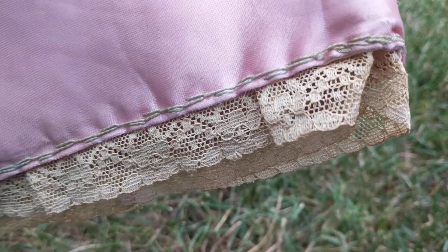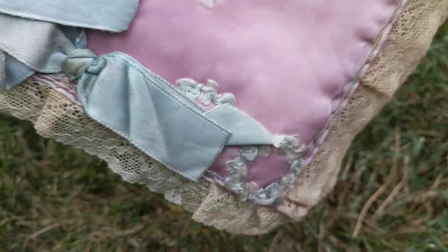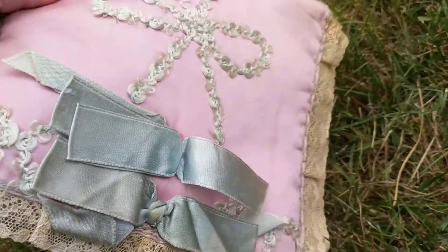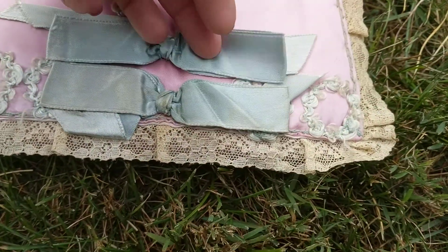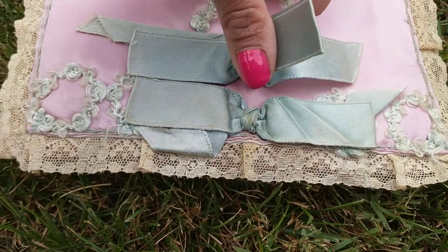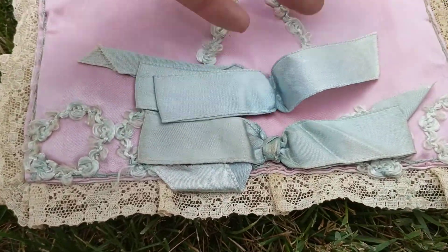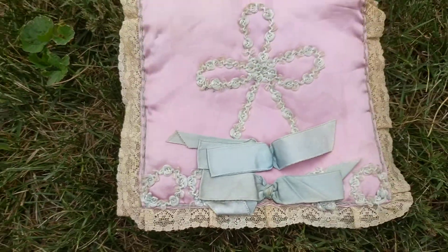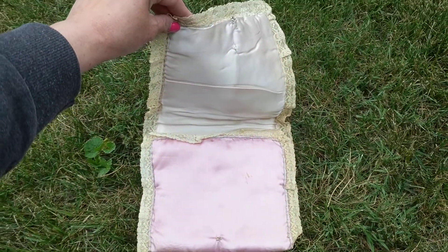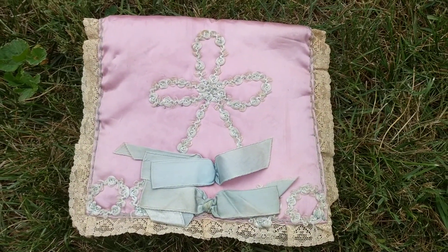You can see the lace work. I do need to iron this piece because the bow keeps popping over — it was kept in one position for too long. I thought I'd share this with you, and I hope you have a great day. Thanks for watching, and I'll be uploading more videos soon, so tune in.